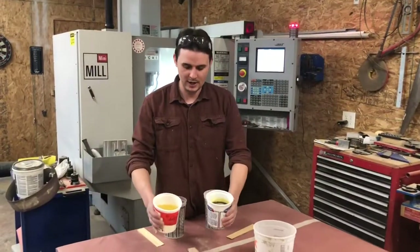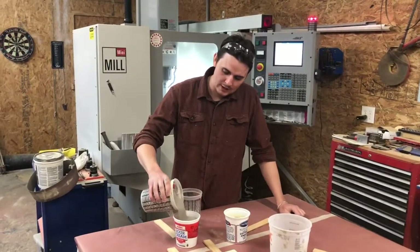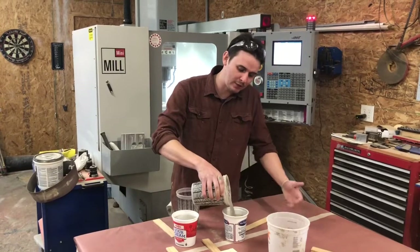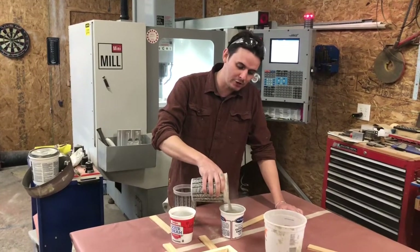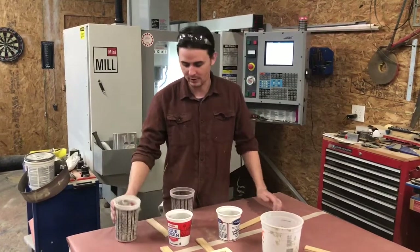We have the A and the B here, and I'm going to add a little bit of fly ash to each one. I'm doing this because the fly ash makes it a little more airy, makes it easier to machine, and it's also just the way I like to do it.